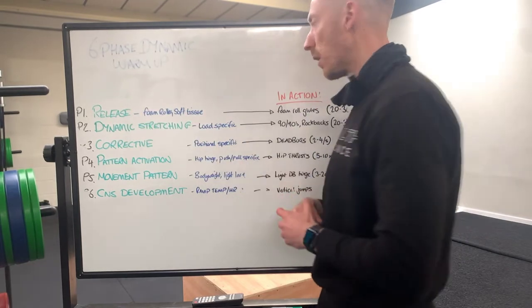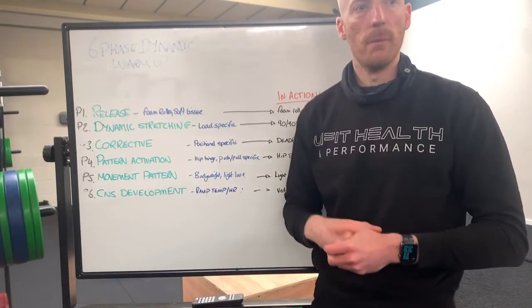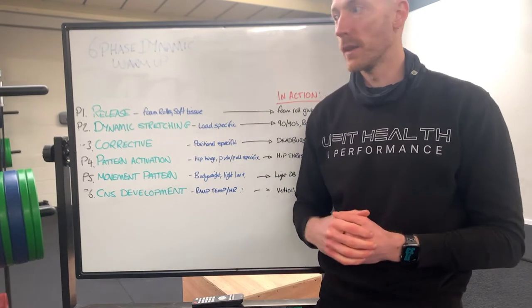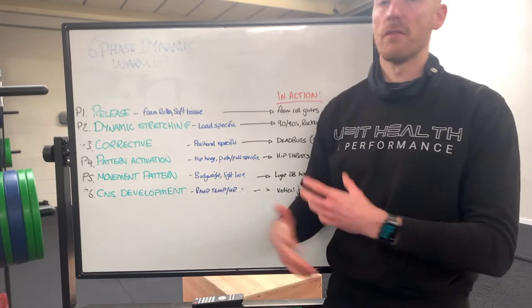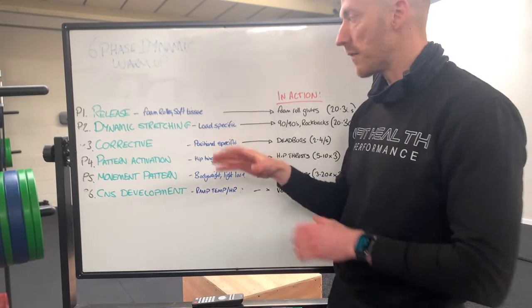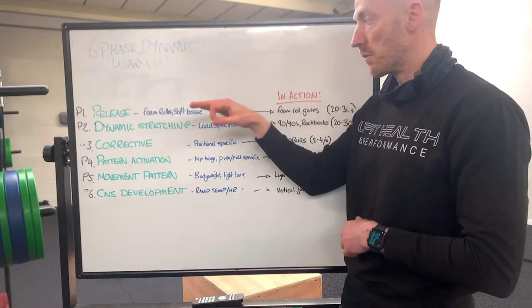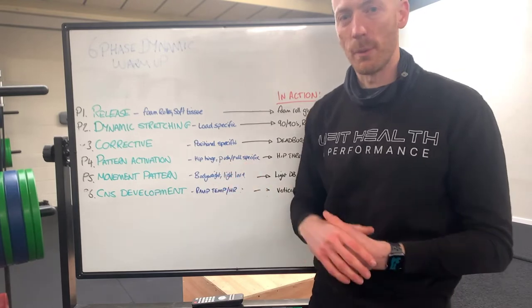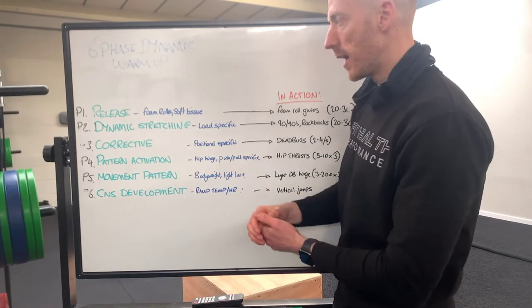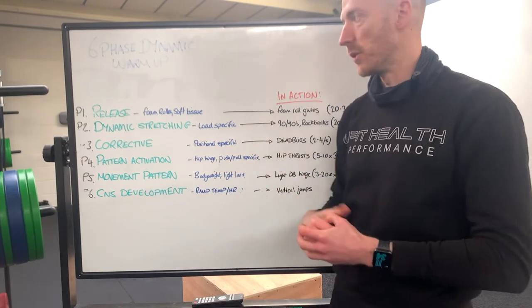On this release phase with the foam roller, we might not necessarily do that in group training because we don't have enough foam rollers and coaching everyone in that might be difficult. Maybe down the line we'll get enough foam rollers, but we won't be doing it for group training. So in any team training element, we generally won't do the foam roller soft tissue work unless there are only three or four people in the workout.